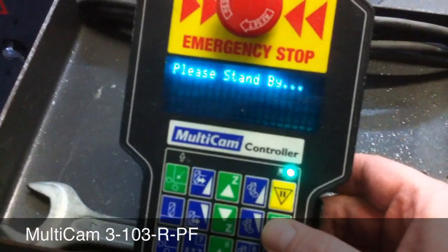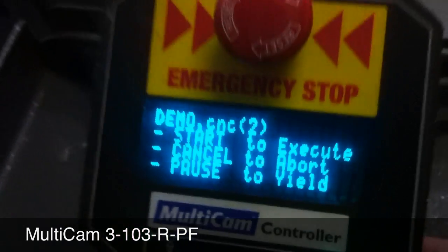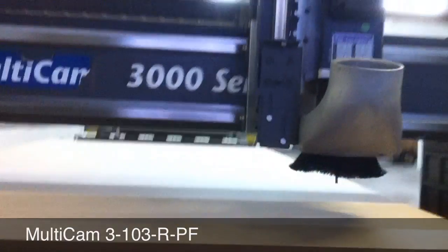We're not running with dust collection or the vacuum, so you can hear all the sounds of the machine running without the auxiliary equipment. Because we don't have the dust collection or vacuum, we're going to have to run this file in the air.